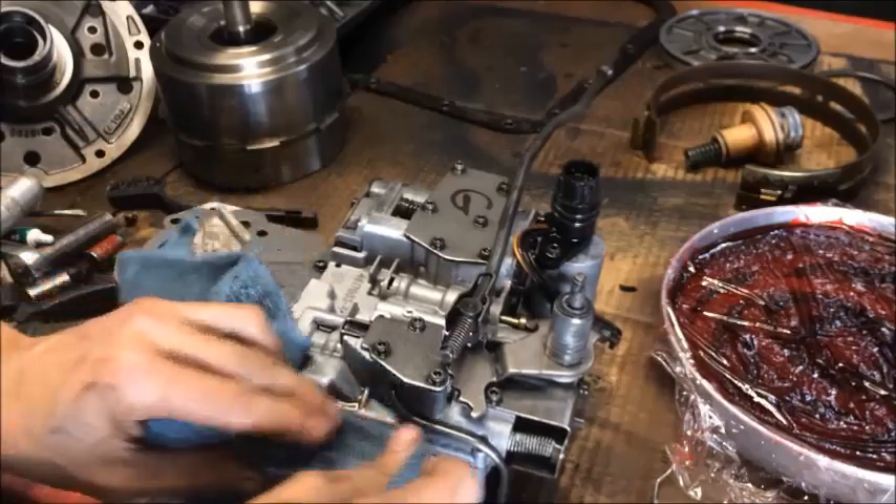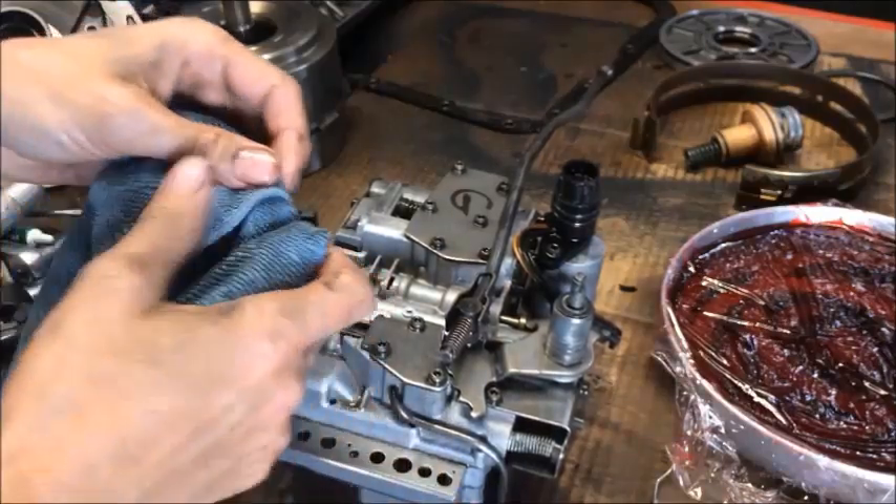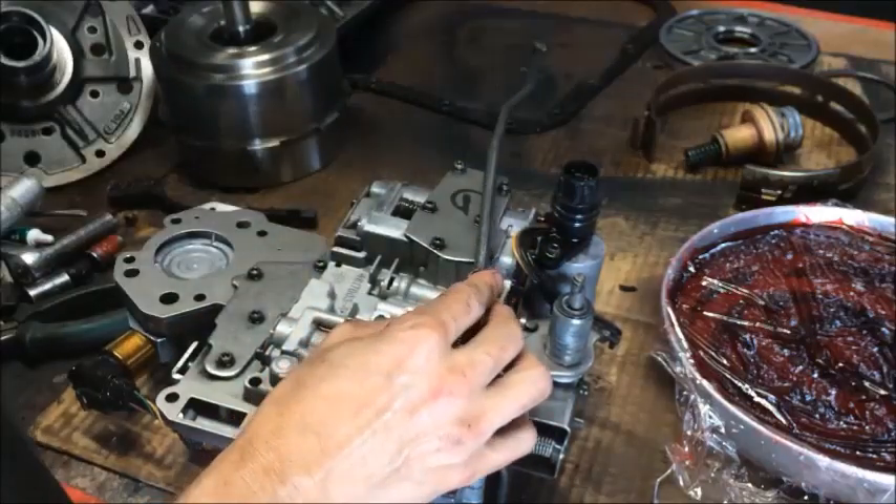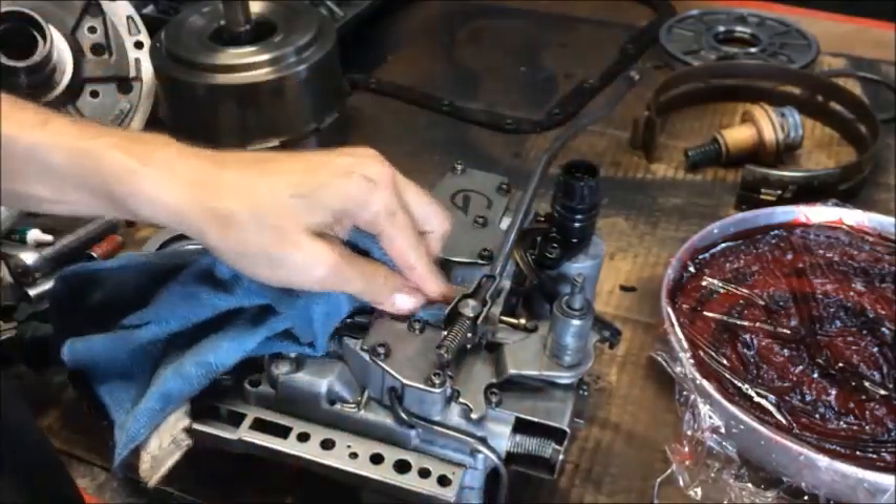You'll notice our detent ball is all the way into the back position. This indicates that the transmission is in park right now. We want to make sure it stays in park. If we end up pulling on this or messing with it in any way, definitely want to make sure it goes back there.